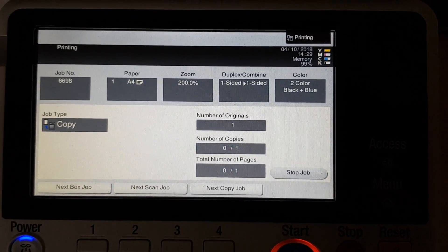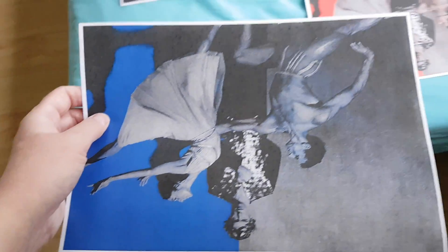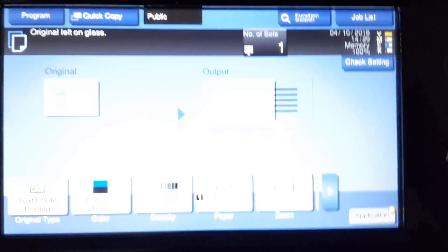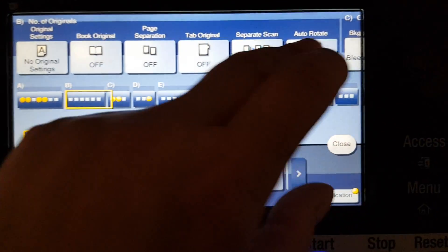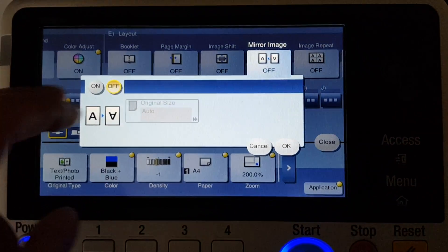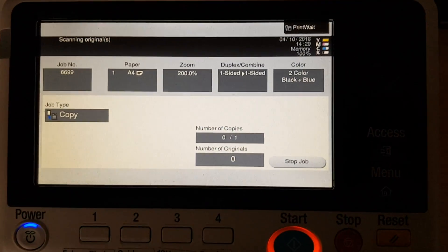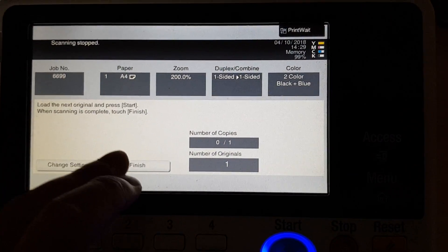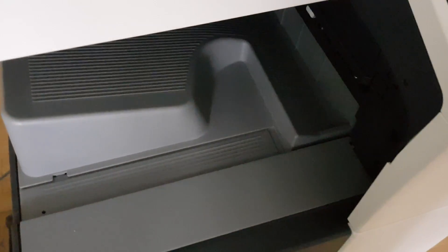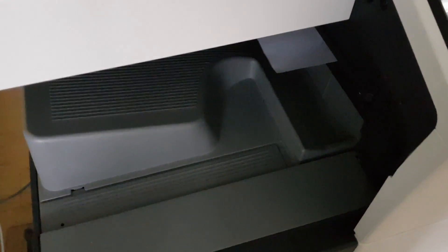Oh, I forgot — I was meant to press the mirror image. Anyway, we haven't messed up yet today. So that's our blue one that's just come out. We're gonna make our cool colors into mirrored images, so we're just gonna quickly find the mirror image button, switch it on, and now we can print the blue out.